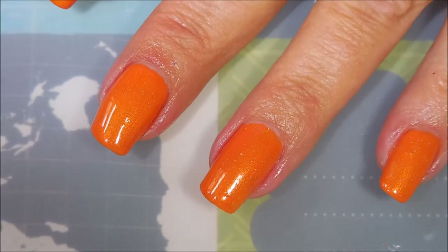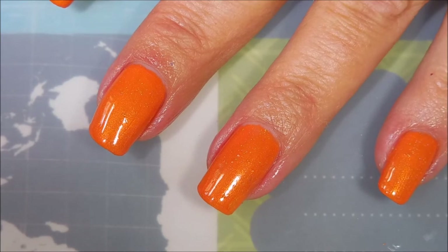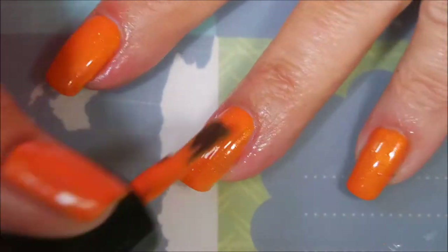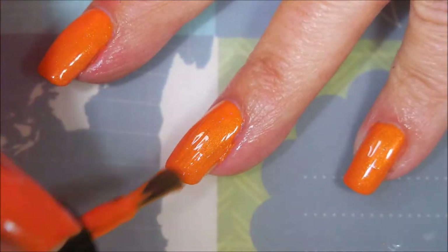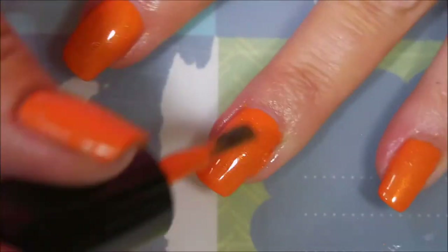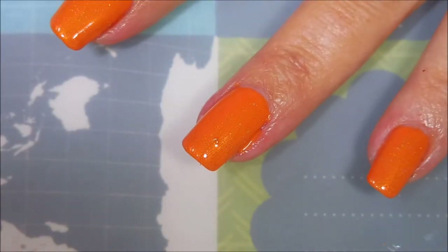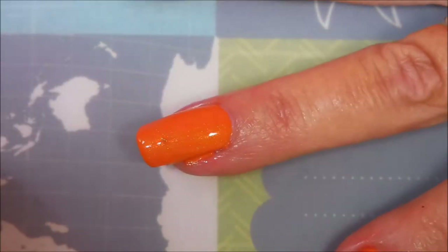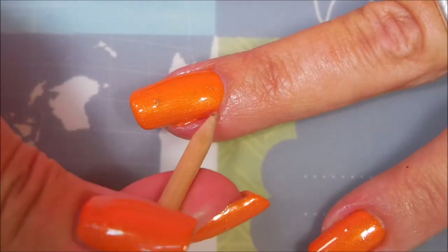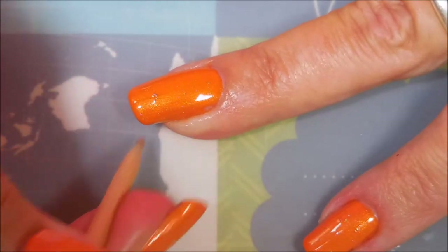Alright, I'm back and we're gonna go in with the second coat. I'm under the impression that if you did thicker coats you could get away with one coat with this polish. I'm a two-coat polish girl and I do normally do two coats whether it needs it or not. We're gonna have to get Woody involved. I was just bragging about the formula and then I have to go get all sloppy with it.